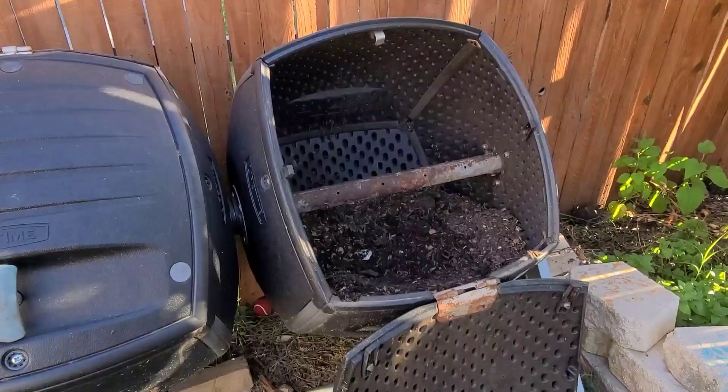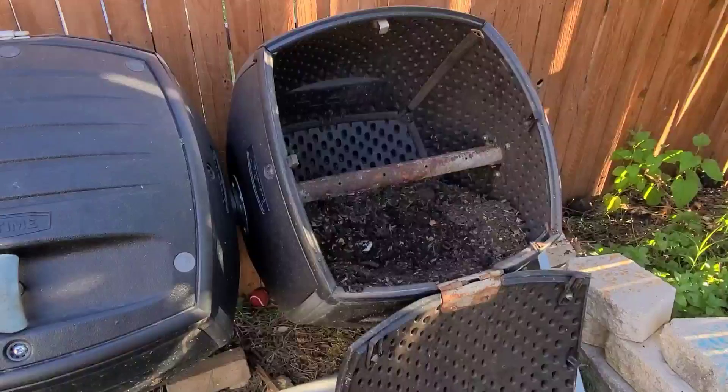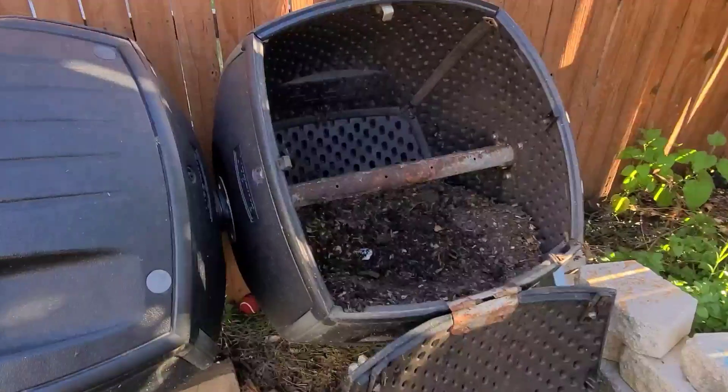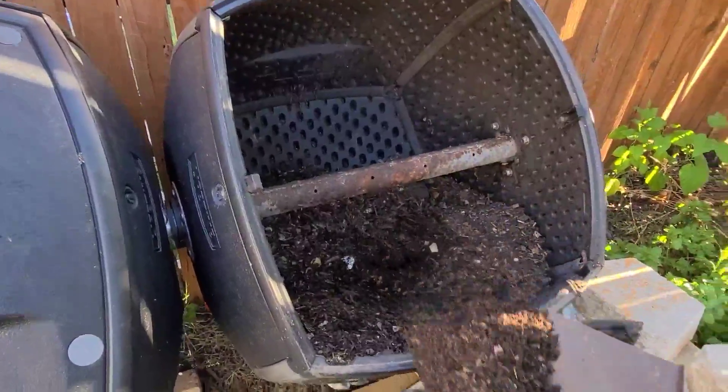This is a quick video on how to make a compost tea. Here I am at my compost — this compost is completely done, as you can see it's dry and nice black in color. So I'm going to go ahead and take a couple of scoops of compost.